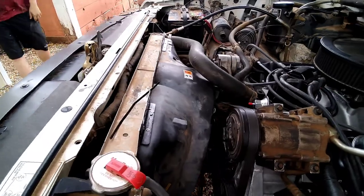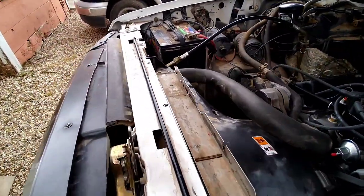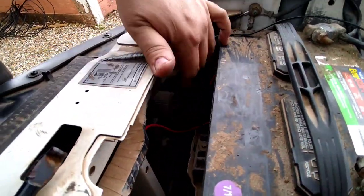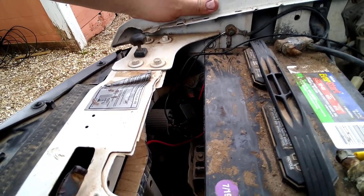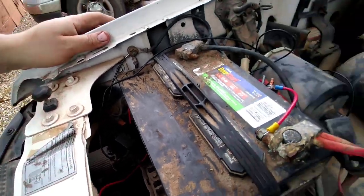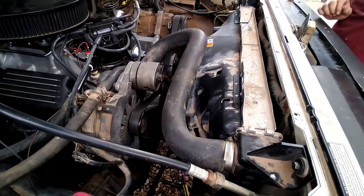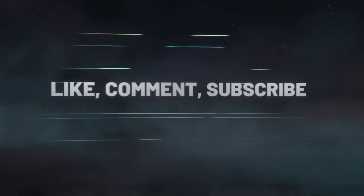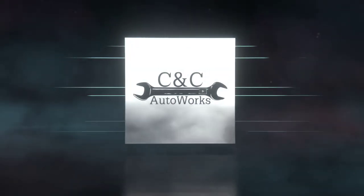I got a couple more little things to button up — I need to get another rivet tomorrow, one more wire connection, and I need to mount my relay. So that's going to do it for this video guys. I sure appreciate everybody tuning in — until next time, we'll catch you guys later.